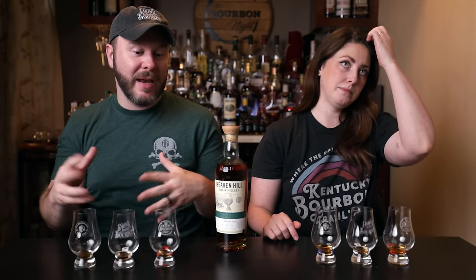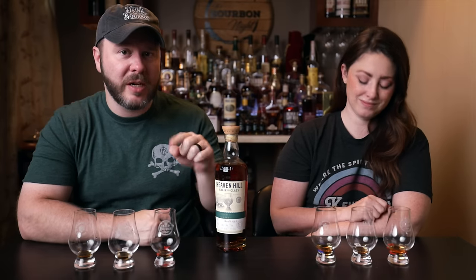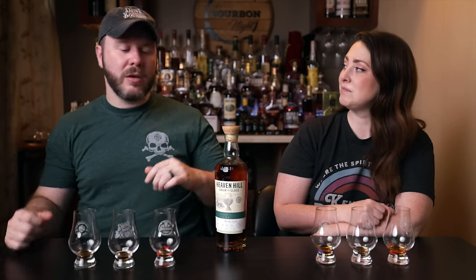Super cool for Heaven Hill to put out three new mash bills. In conclusion, these don't taste like the typical Heaven Hill profile we're used to tasting, and that's obvious because the mash bill is so different than their typical. Based on our descriptions, tell us in the comments below which one you think you would like best or which one you'd keep an eye out for. If you haven't subscribed already, you can do so by clicking right up here. Until next time, drink more bourbon.